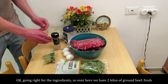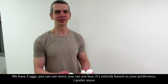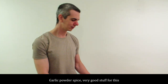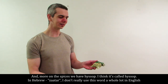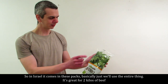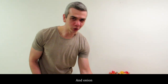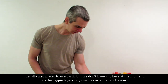Going right for the ingredients. Over here we have 2 kilos of ground beef, fresh. We have 3 eggs — you can use more, you can use less, it's entirely based on your preference; I prefer more. Here we have salt, also very important. Garlic powder spice, very good stuff for this. And more on the spices, we have hyssop — in Hebrew 'za'atar'; I don't really use the word in English. For the veggies we have coriander and onion. In Israel it comes in these packs, basically we use the entire thing. It's great for 2 kilos of beef. I usually also prefer to use garlic, but we don't have any here at the moment, so the veggies are going to be coriander and onion.